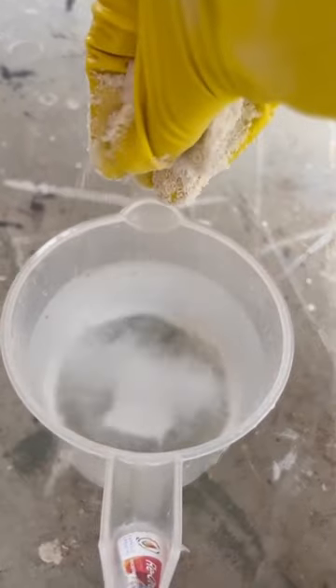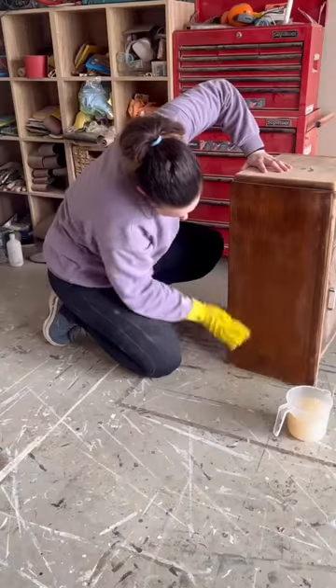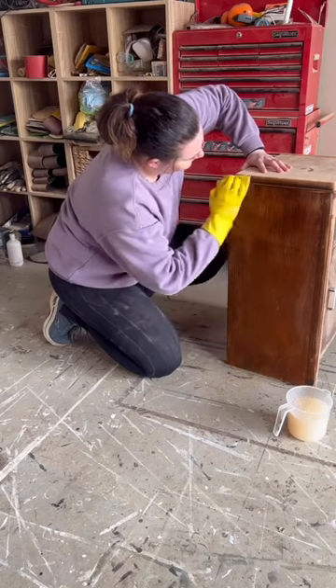I sprinkled some degreaser into water and mixed it all up. Found only a left rubber glove, so I just put it on upside down. Gave the piece a nice, deep clean.